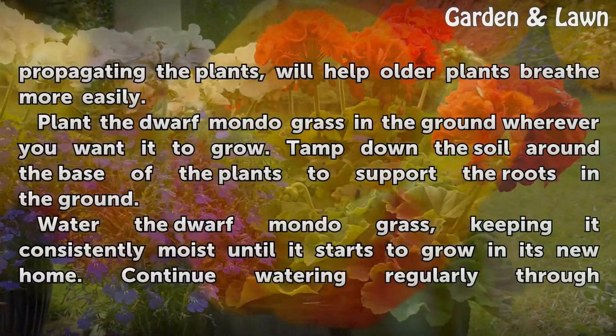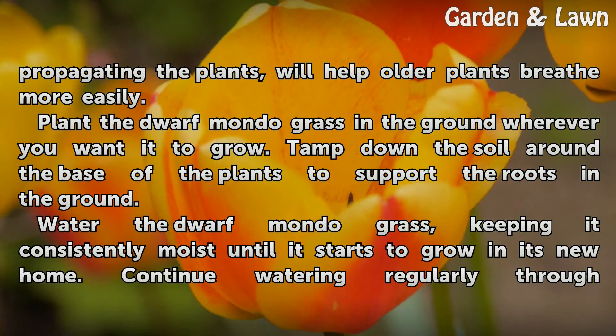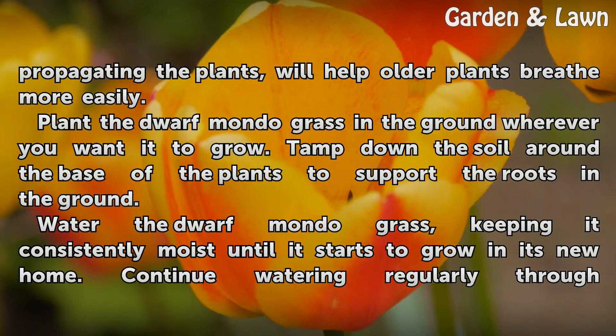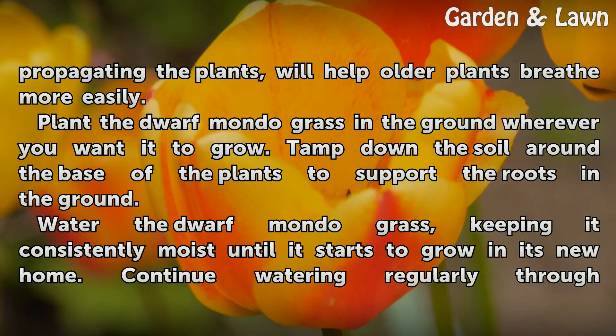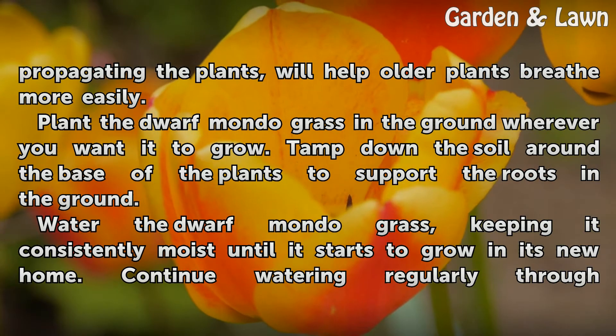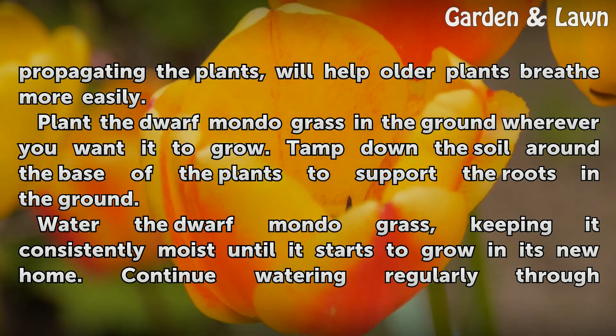This process, in addition to propagating the plants, will help older plants breathe more easily. Plant the Dwarf Mondo Grass in the ground wherever you want it to grow. Tamp down the soil around the base of the plants to support the roots in the ground.